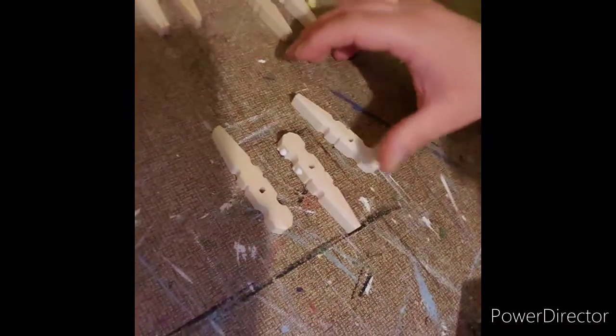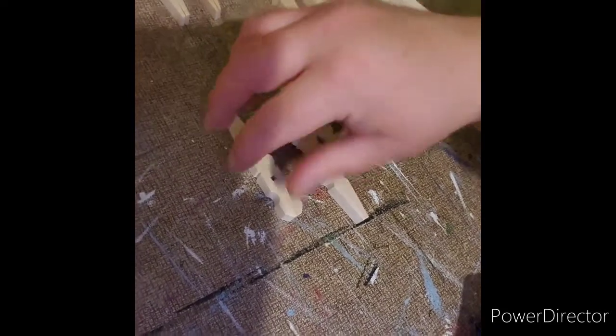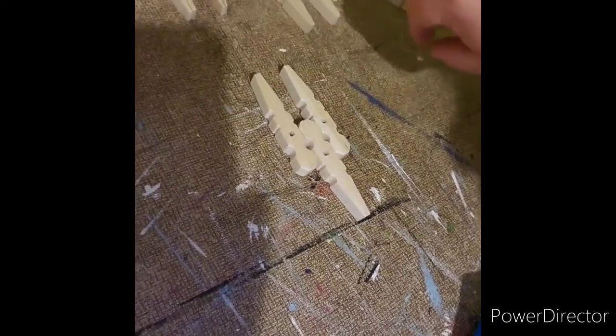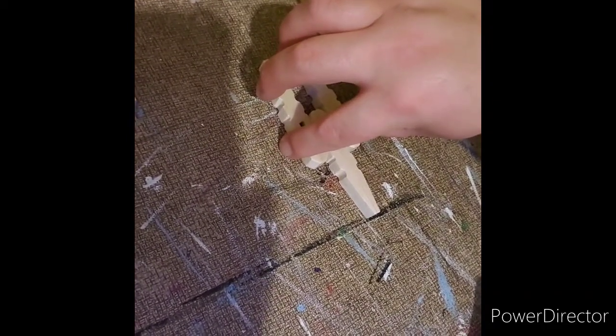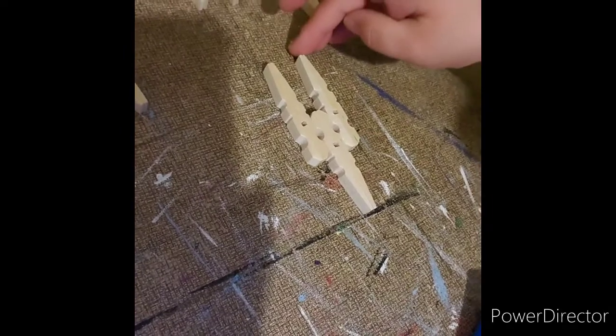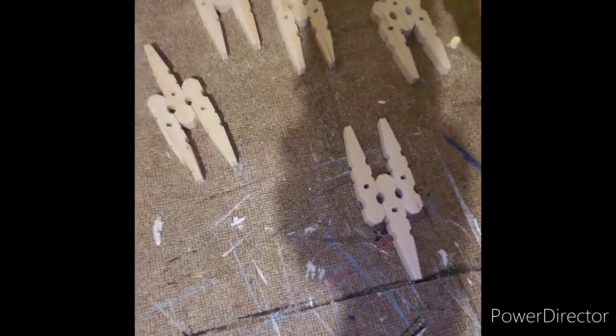Let me show y'all how this is done. You put that there and you put them like that. Press them together and it'll make it like that, as you see. And all you have to do is let it dry.